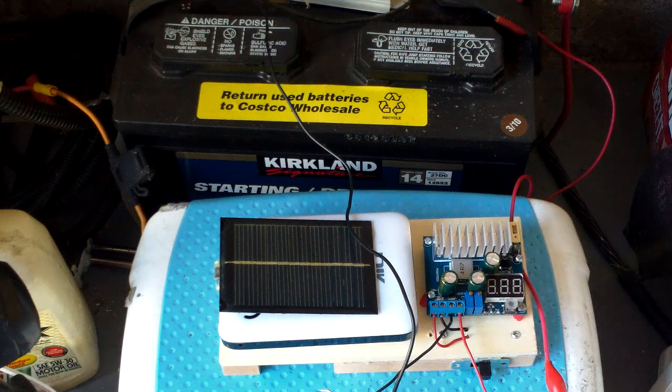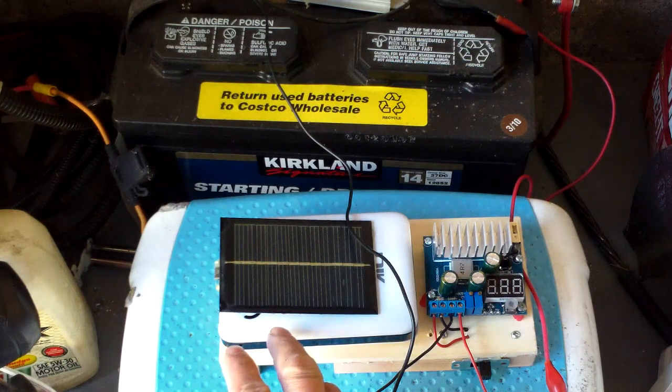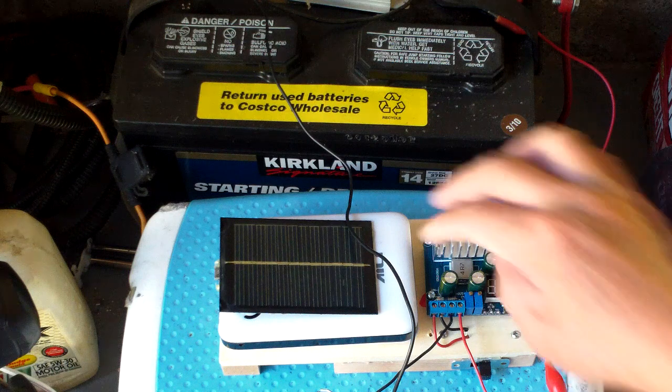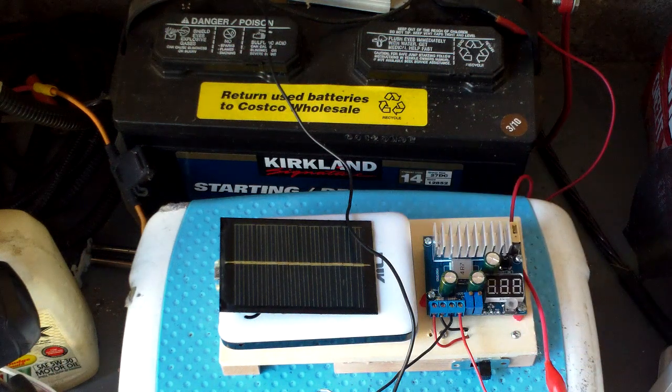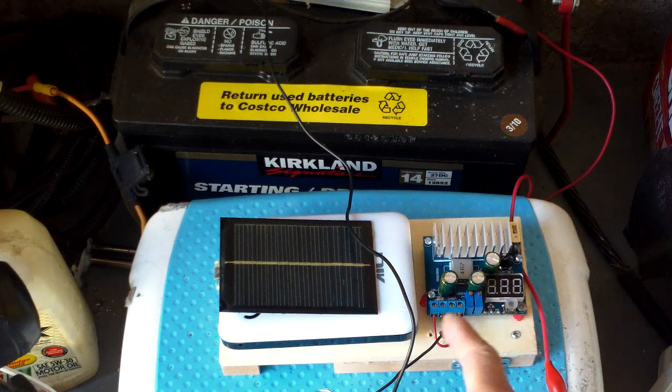Input is on this side here. Output is on this side, and I just use a lithium battery pack with 18650 batteries in there to power it. You can put in whatever you want — you can use a solar panel. Actually, one of the applications indicated is as a regulator for solar panels.